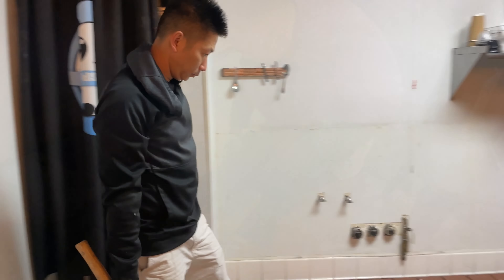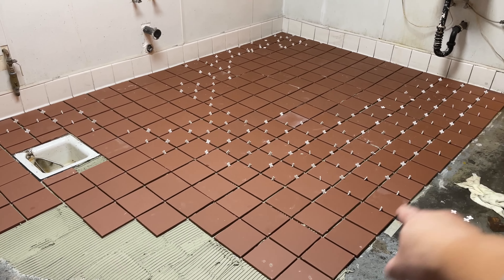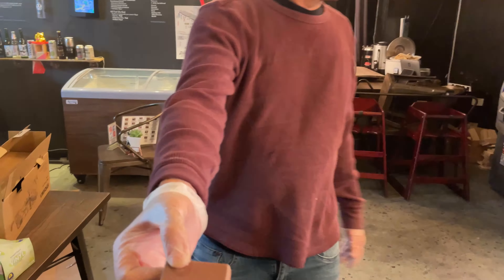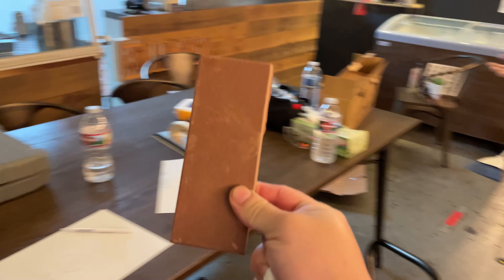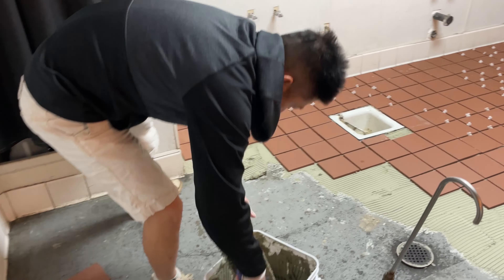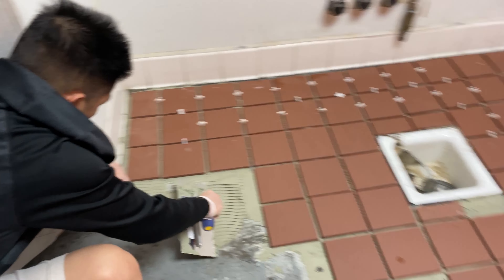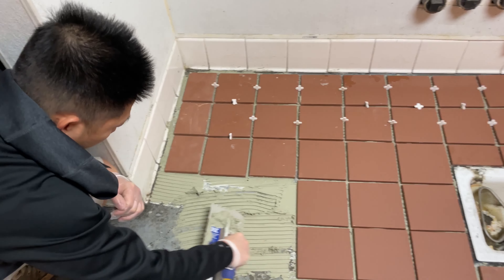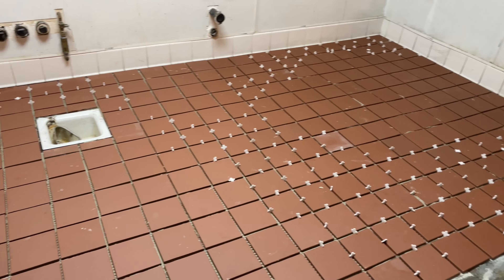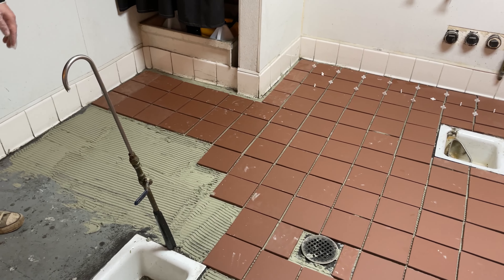My buddy is applying the thinset and laying the tile — we make a great team! With my brother cutting tile and my buddy putting down thinset, the job goes much faster. We got it done — 95% of the work done in about one and a half to two hours.